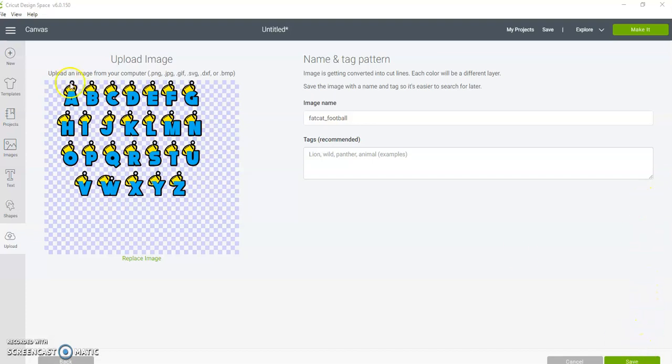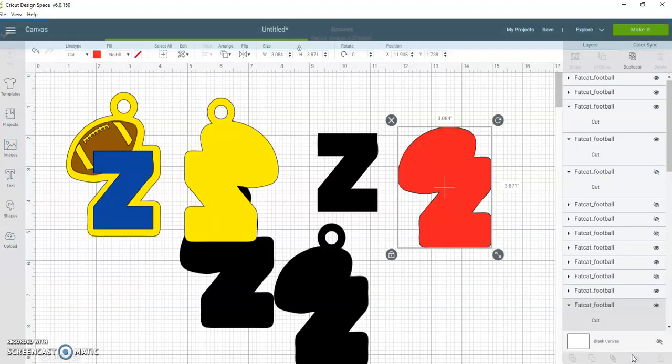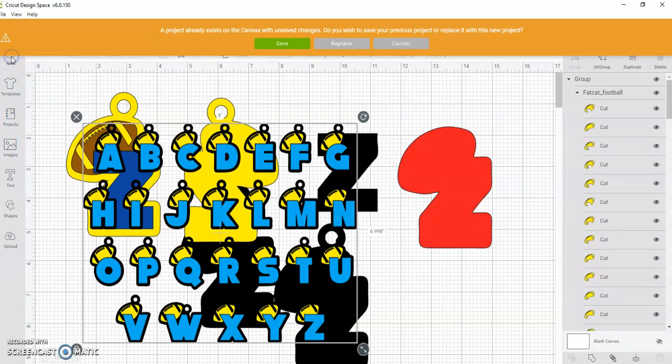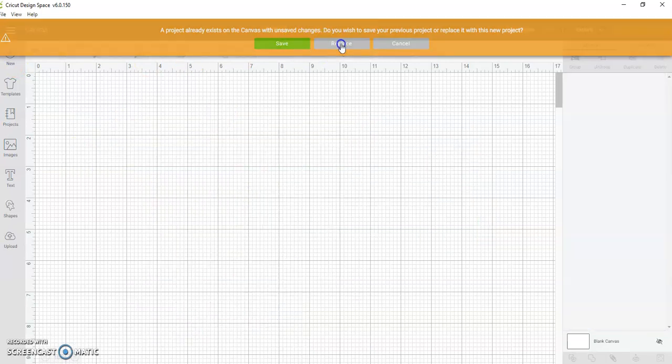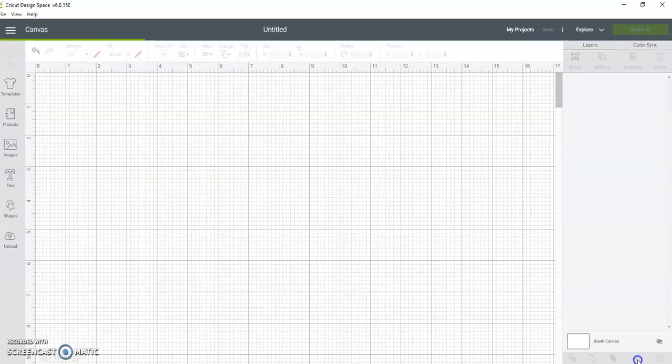Open it up — open the SVG in your cutter, whichever one you use. If you're in Cricut, you want to save, then click on the image, and then insert.